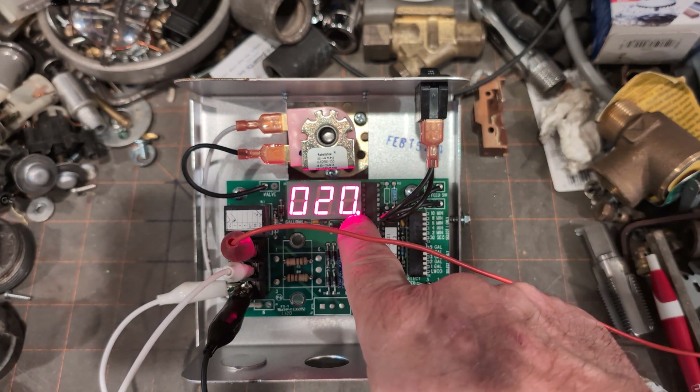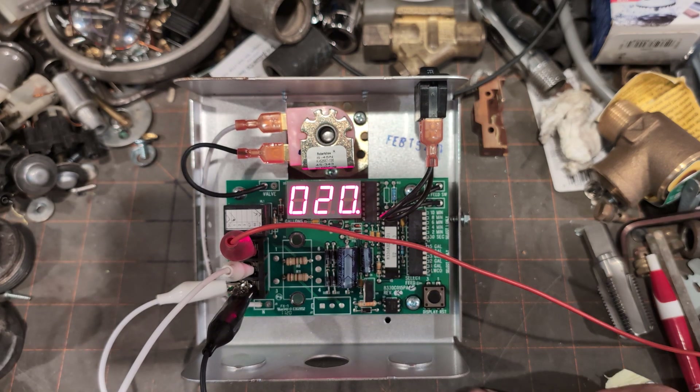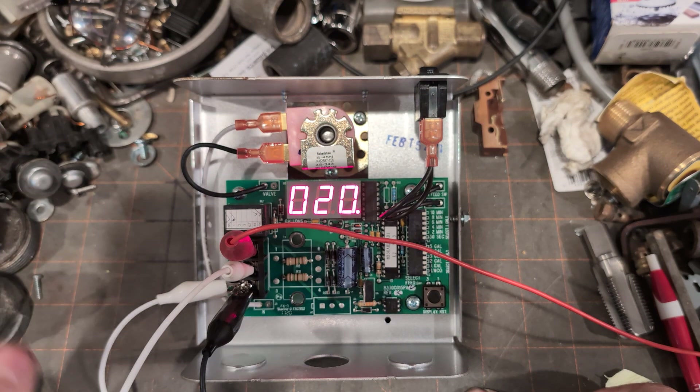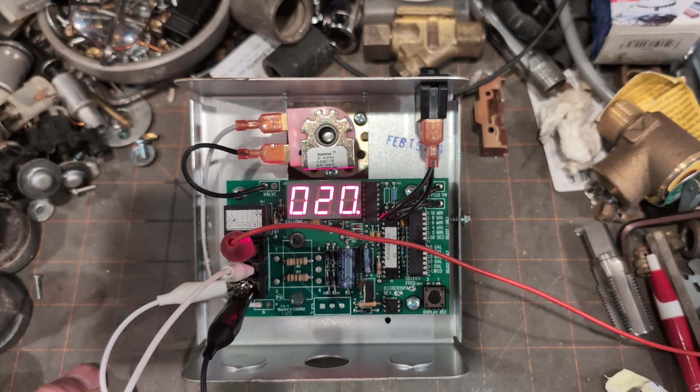There is a period after the zero, which means it's getting the proper signal. In about another 20 to 25 seconds, the unit will start to feed — power will be sent to the solenoid here and it will attempt to open.